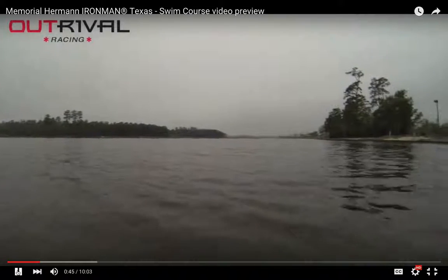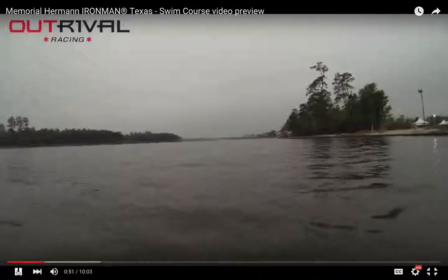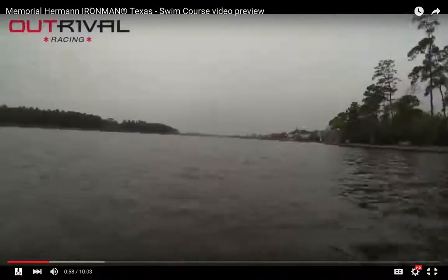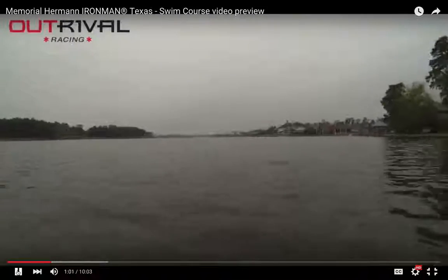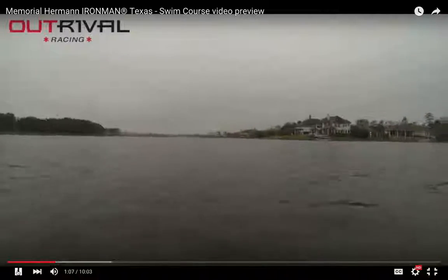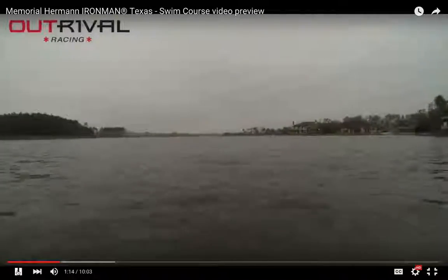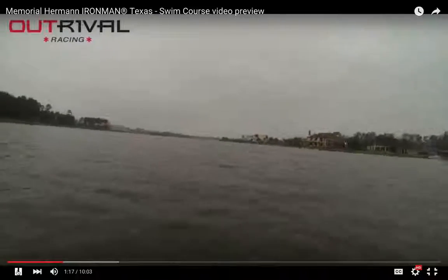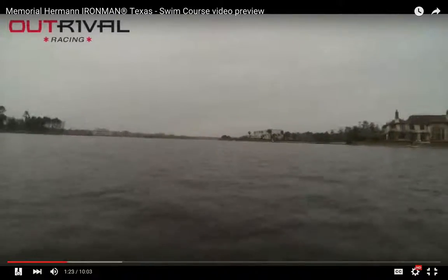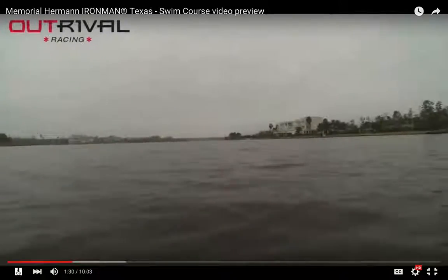This video was recorded on an overcast day. Typically we have more sunny days in May, and the race is moving back to April in 2017. Since we're not going to take as long as it took for Corey to go out on a boat, we've sped it up — it feels a little Blair Witch Project-like, so hopefully it doesn't make you nauseous, but it gives you a full view of what this swim looks like. As you can see, there's not much to sight off of. There's a White House off to the right — that's probably the best thing to sight off of other than the buoys and other swimmers.